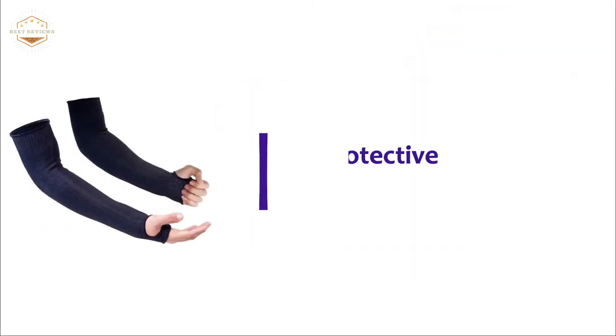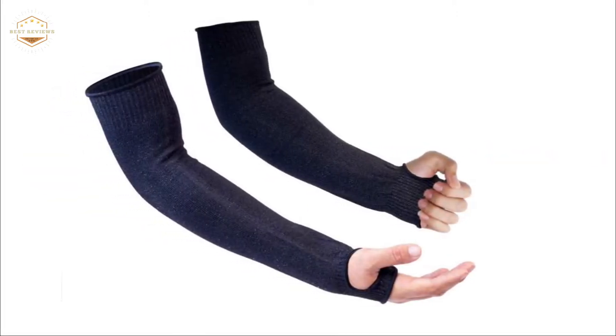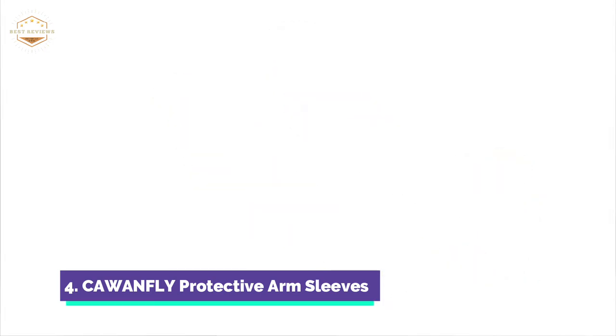Here is item number 4, Kawanfly Protective Arm Sleeves. The high-performance cut-resistant material provides excellent protection. It also ensures heat insulation, tear resistance, anti-cut performance, and good elbow guard arm performance.